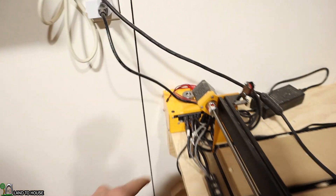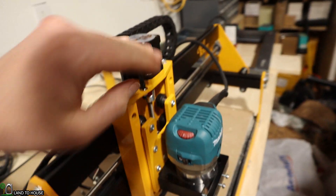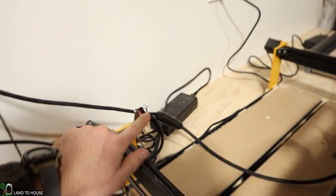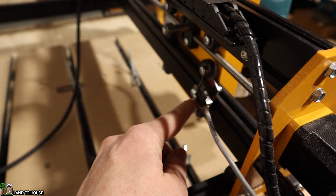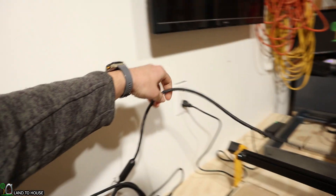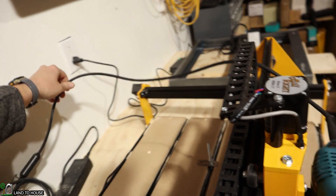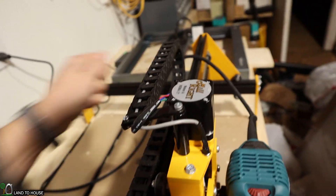It's got a control box back here, it's got these stepper motors for the X, Y, and Z. It also has limit switches here, here, and over here as well. The cord — I'm going to make a little piece that will go up here on the wall to kind of keep that up and out of the way, but for now it just kind of drapes over there.